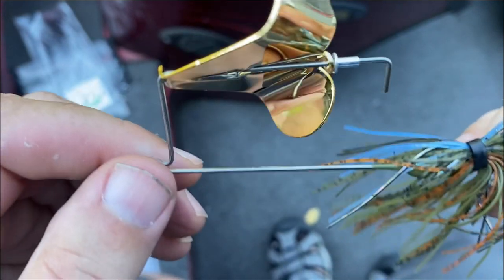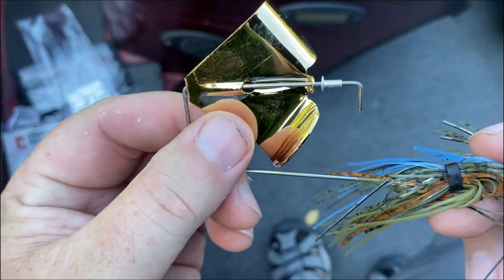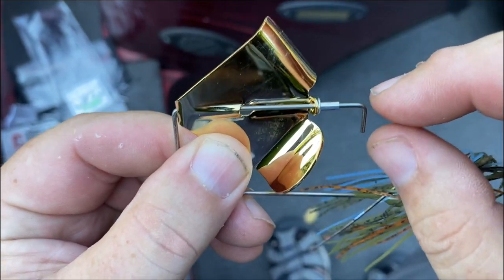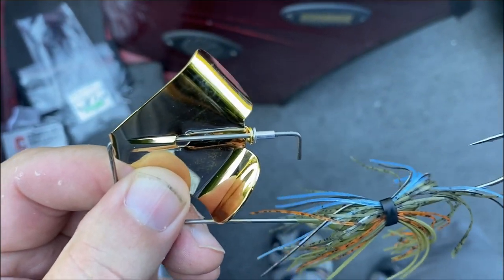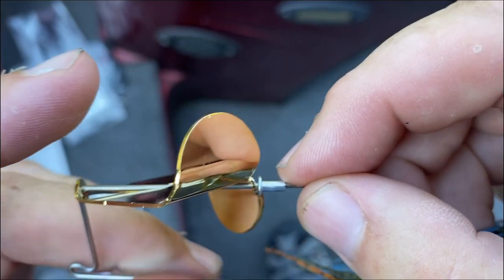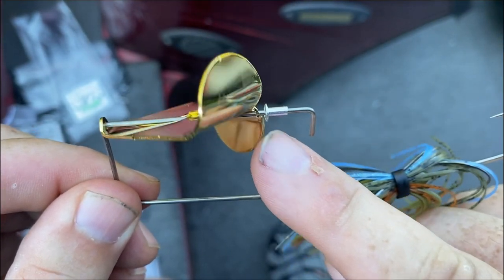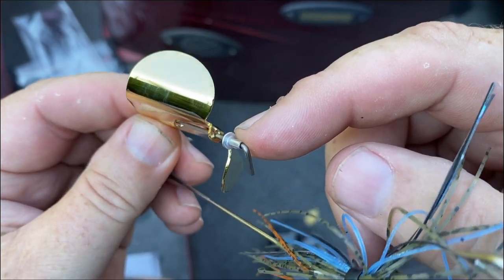What you want to do is push this blade to get the squeal. I don't have my snips and pliers with me, but you want to push this blade as far as you can. Go ahead and push that rivet all the way up against there, and crimp that rivet down with a good pair of pliers so that it's not sliding. Then snip it off right here and bend this down.